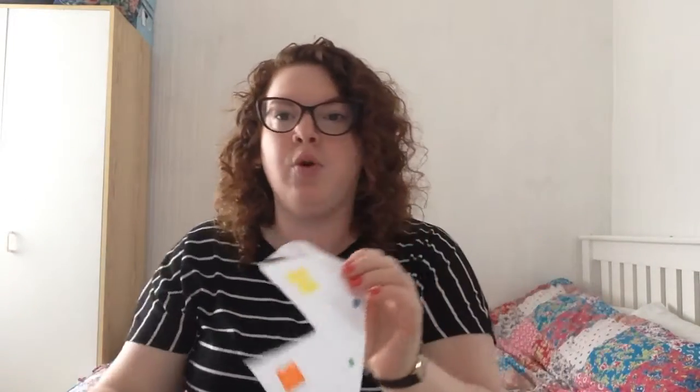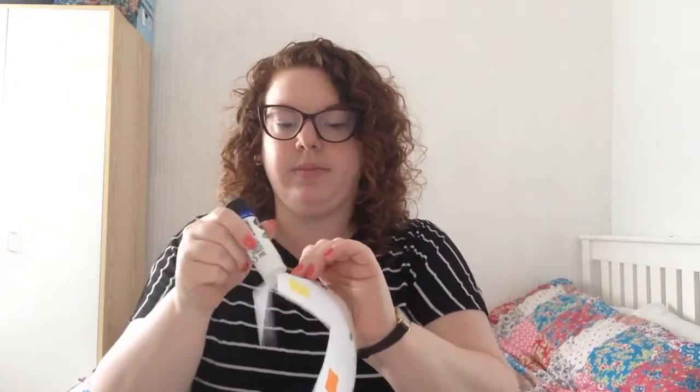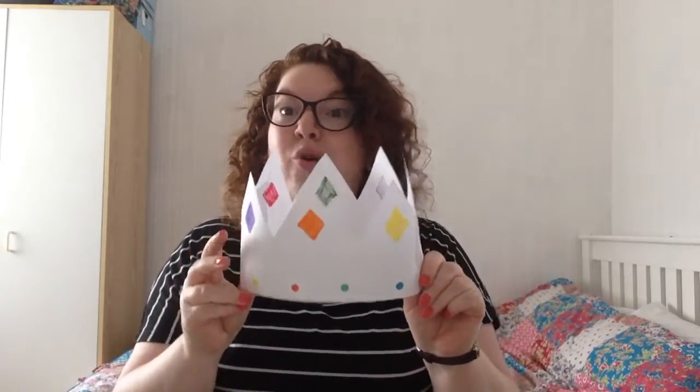So once you've got the right shape, put some more glue down the edge, get your other end, and stick it down together. And there you have your crown! You can pop it on your head and act like a king or queen or a princess or a prince for the day. Enjoy! Bye!